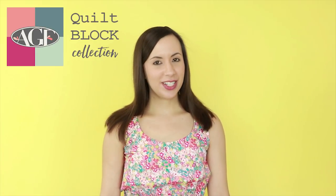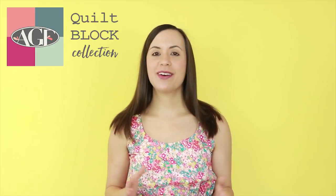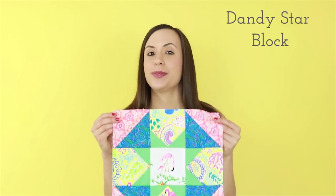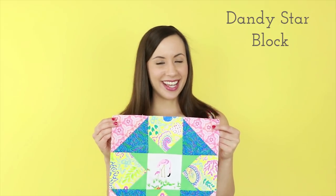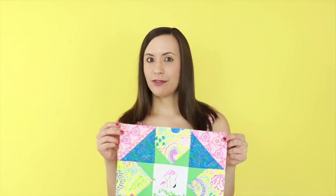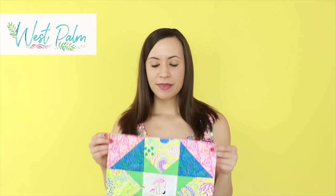Hello Makers! Welcome back to the AGF channel. My name is Mellie and I have a brand new quilt block tutorial to share with you today. Today we'll be sewing up the dandy star block, which is both fun and beginner friendly, and I sewed up my block using Katie Skoog's debut collection for AGF called West Palm Fabrics.